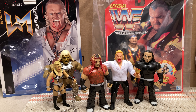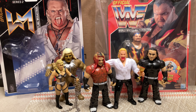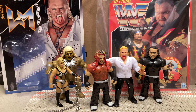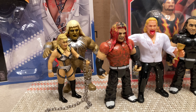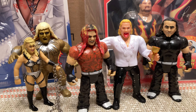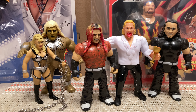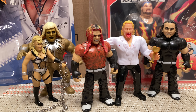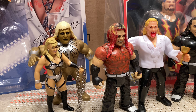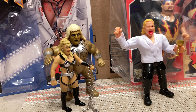Hello everyone and welcome back to First Look episode 87. As you can see, we're taking a look at some Retros Hasbro, and more specifically the Figure Collections. This is my hopefully final time doing this video as I've changed my mind on a couple of them and what I want to go through. So without further ado, we're gonna jump right in — please like, share, subscribe, and hit the notification bell.